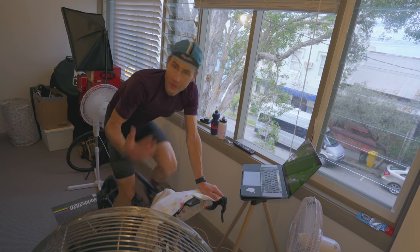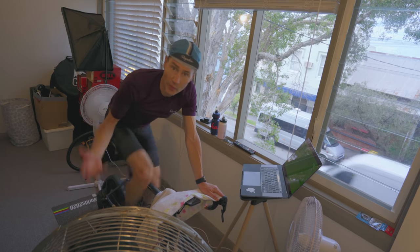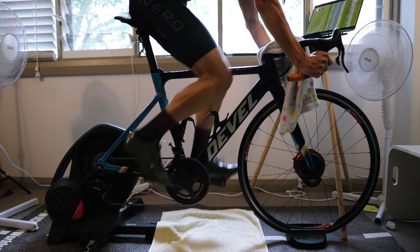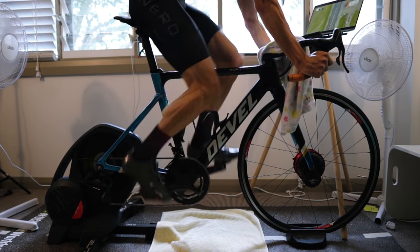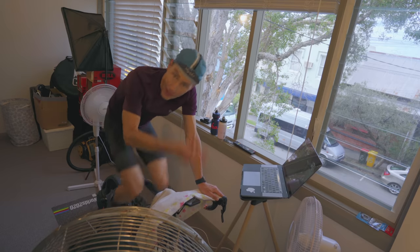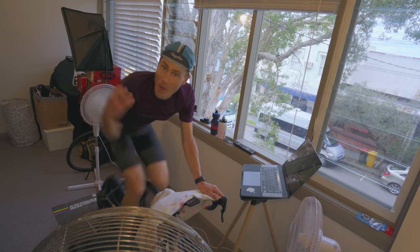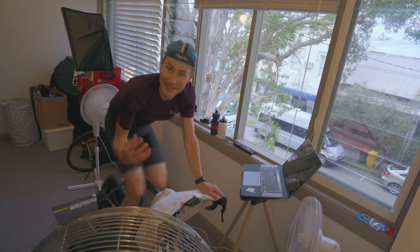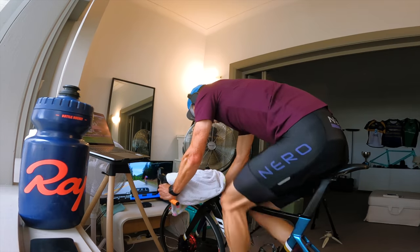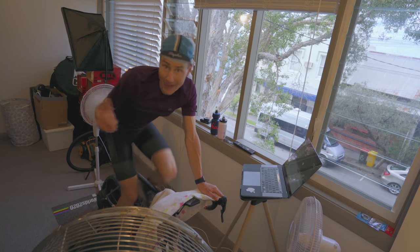What a lot of people do to overcome this is cadence, because cadence almost hides the resistance. If you can keep the flywheel spinning, it doesn't almost have time to throw resistance at you. You're putting out the power but you're staying ahead of that resistance. The moment it senses your cadence drops — whack, resistance. And don't even think about getting out of the saddle. That ends very badly.